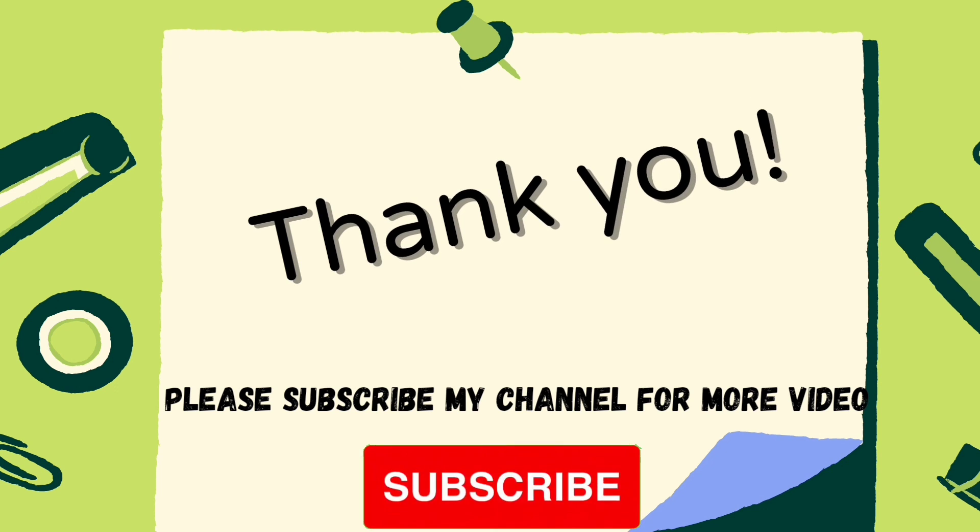Thank you. Please subscribe to my channel for more videos. Bye.